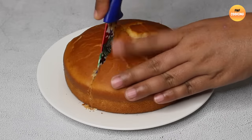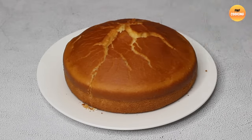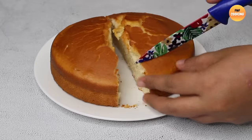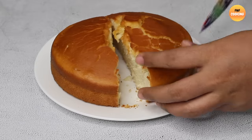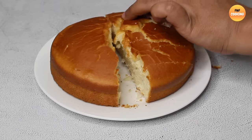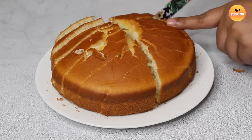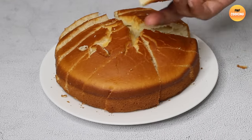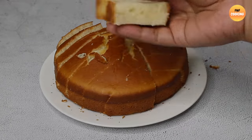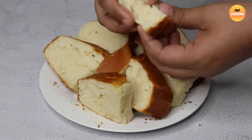See how nicely the inside of the cake is baked. Now I am cutting the cake into small pieces to show you. This is the perfect vanilla sponge cake made with just one egg on a stove.